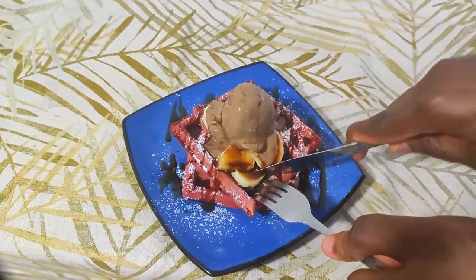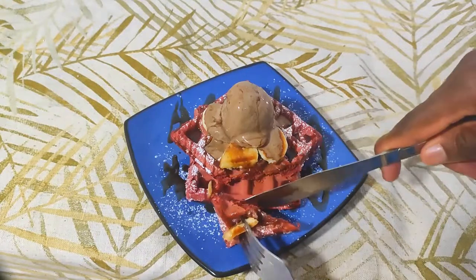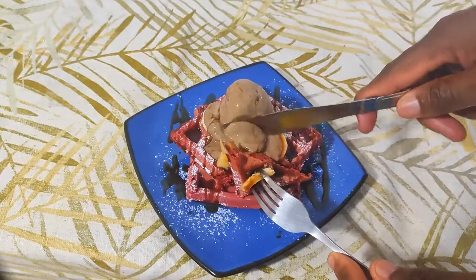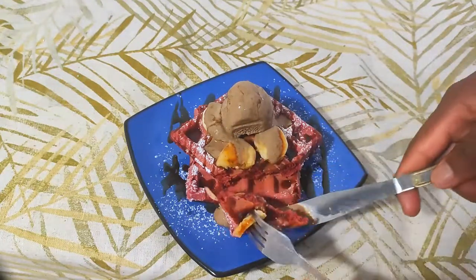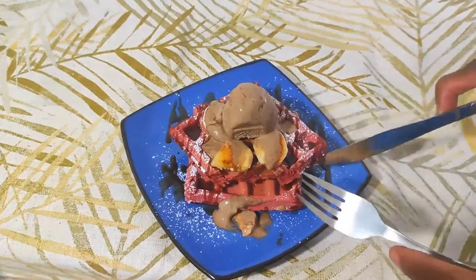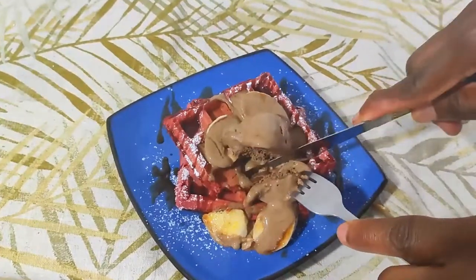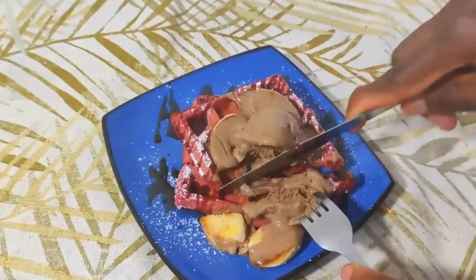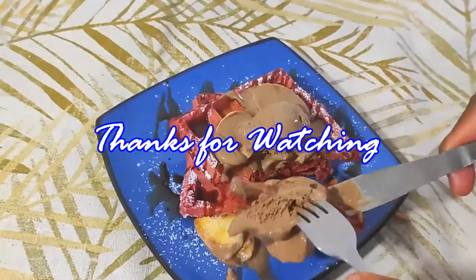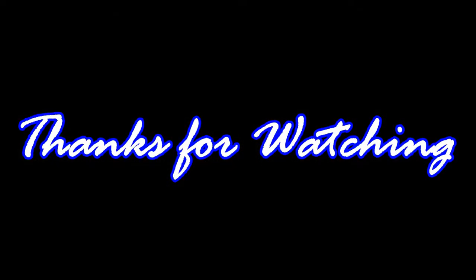It's about 100 degrees right now, so I'm going to dig in before my ice cream completely melts. Oh, that's nice — it's rich but not overly sweet, and the waffles, banana, and ice cream combo works deliciously together. Make sure you give this one a try, and try it on a cooler day so your ice cream doesn't melt faster than you can eat it!